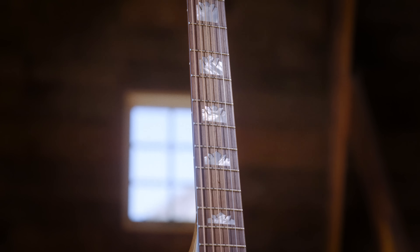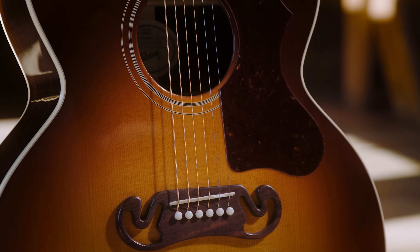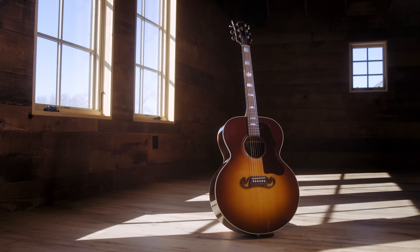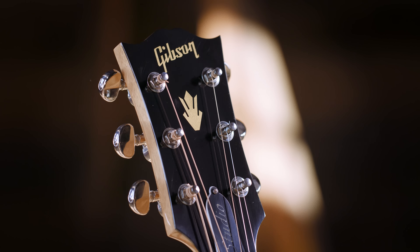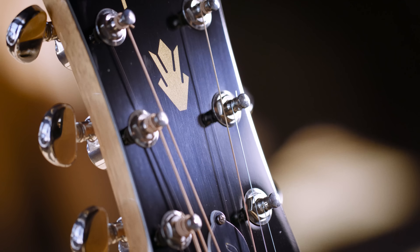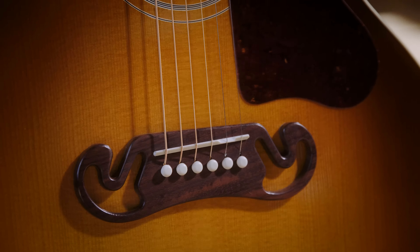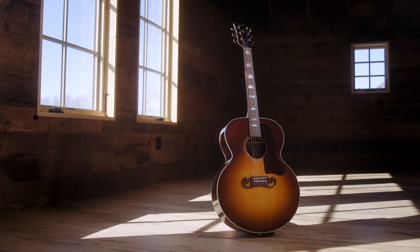We also added a flatter fingerboard to the studio for ease of bending strings, better for the player that transitions back and forth from electric to acoustic. Nice slim neck, wonderful feel, and it comes equipped with an active pickup system, ready for stage or studio. At 25 and a half inch scale length, you can drive this guitar hard — hit it as hard as you want and it just gets louder. The appointments fall right in line with our traditional J-200s: the block inlays, what we call the crown logo, the crowns on the fingerboard, and of course that mustache bridge. There's no mistaking a J-200 Studio Rosewood from Gibson Acoustic Modern Collection.